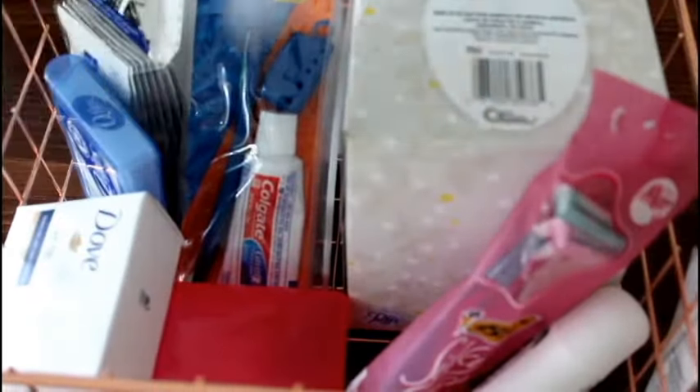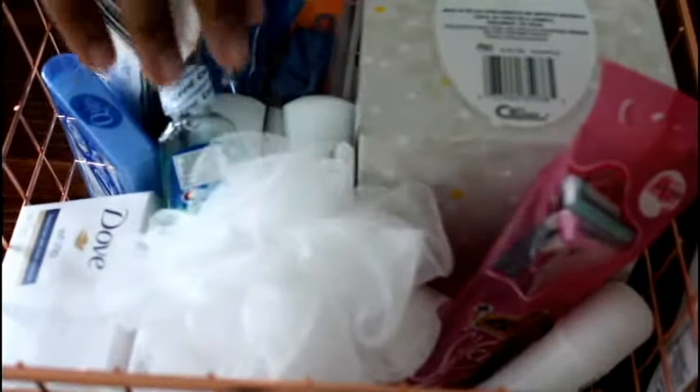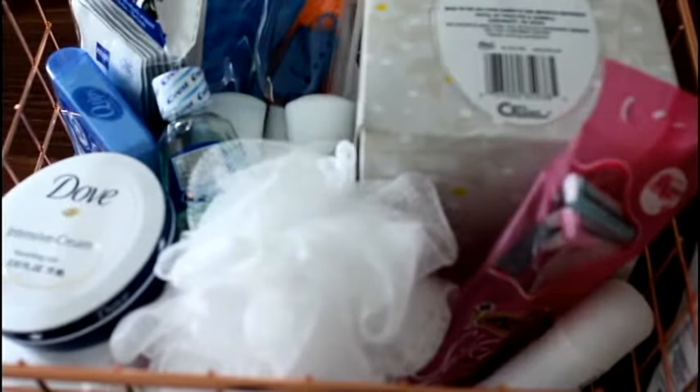I like to keep everything for our guests stored — except the snacks, of course — and have it on hand just in case someone calls and says, 'Hey, we're coming to visit. Is it okay if we stay with you?' So that's pretty much all that I like to include in the toiletries basket.